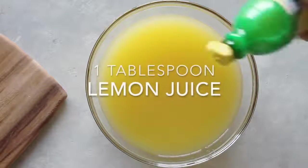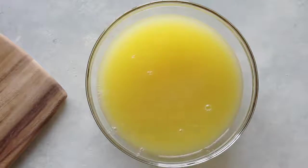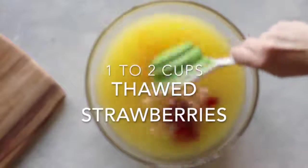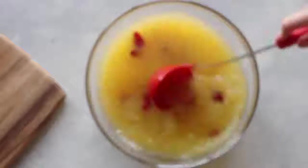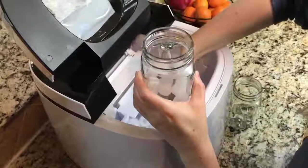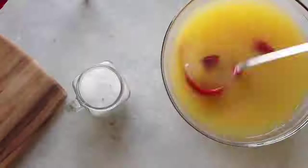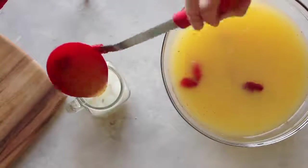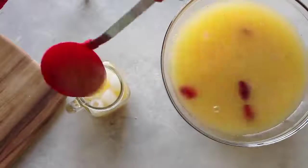Then add a squirt — about one tablespoon — of lemon juice. Last, add one to two cups of frozen strawberries that you've thawed. Let that strawberry flavor mix in, then ladle it into your cups. The trick is not to put your ice in a big pitcher because it will water it down after about ten minutes.